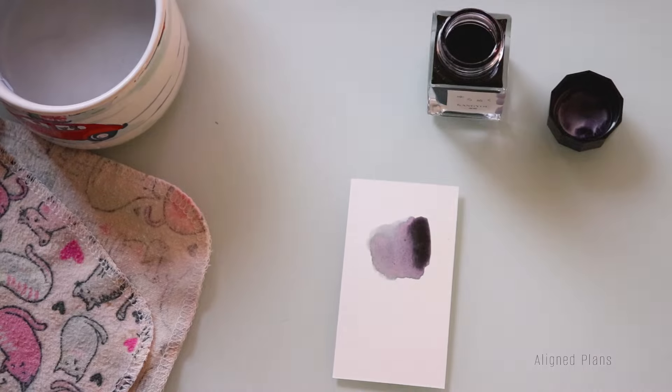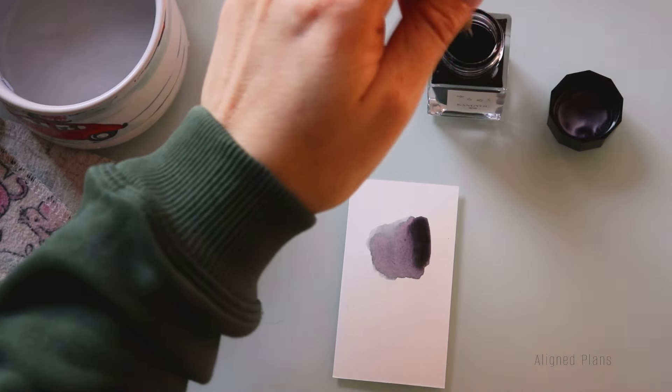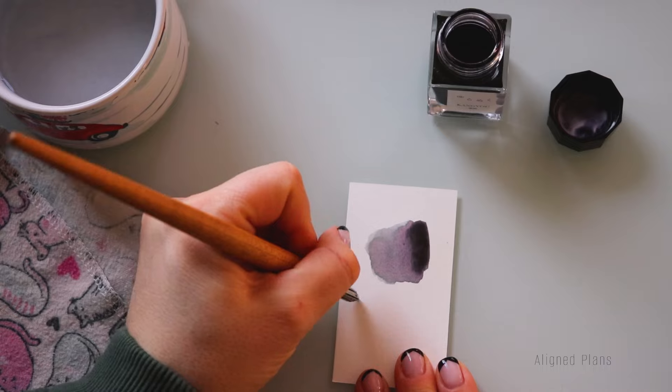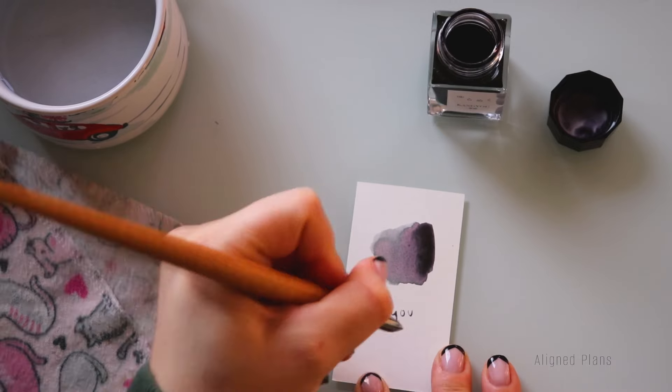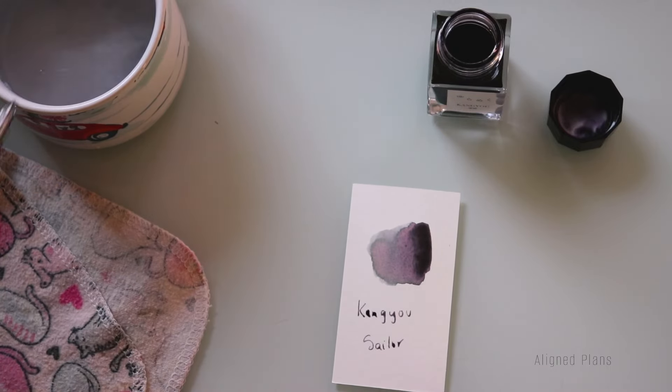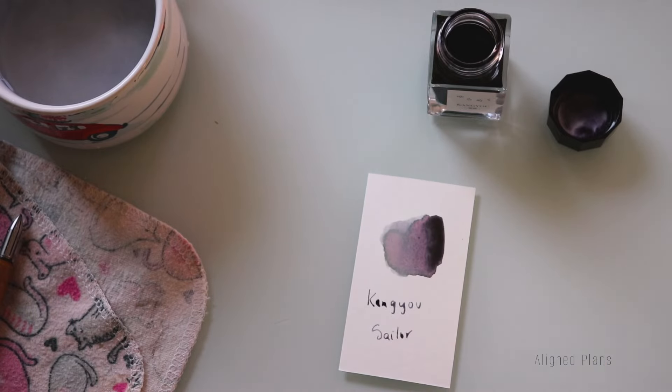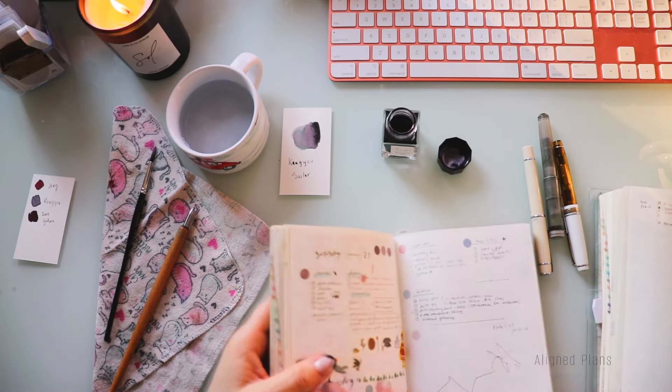I can see why you guys voted for this, because it has the most interesting color profile. We're going to give this a few moments to dry.